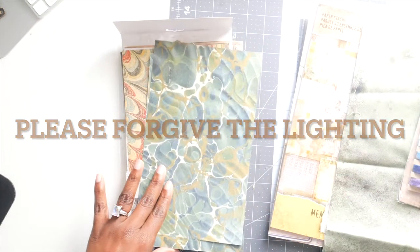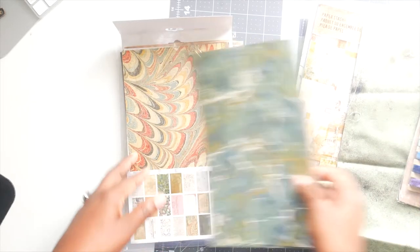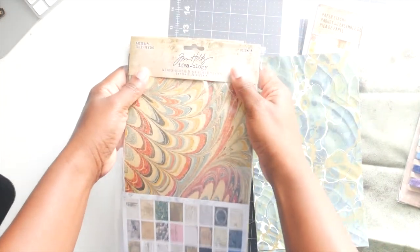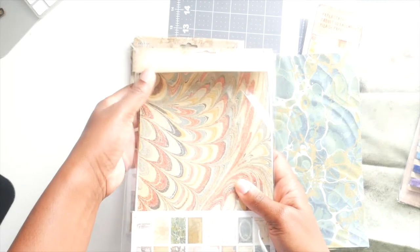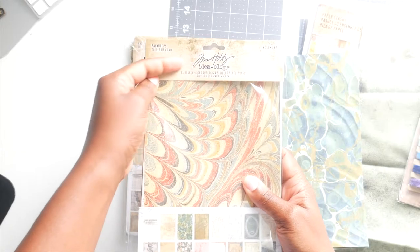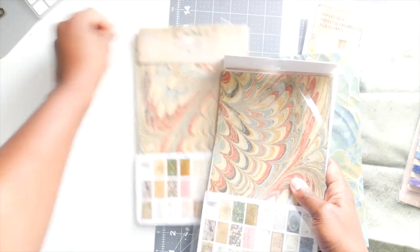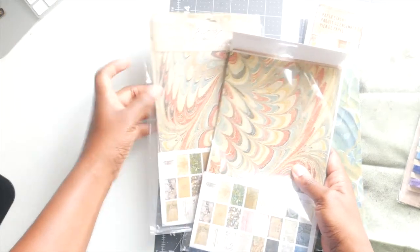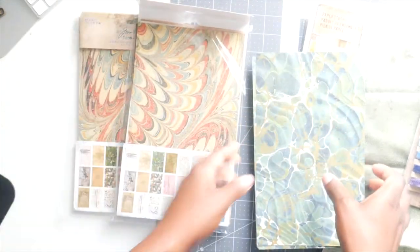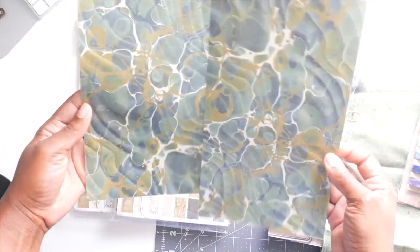So the first thing we need — even though I use that marbling book, I don't know if everybody can get it, but I know pretty much everybody can get the Tim Holtz backdrops. My light is kind of weird so you probably can't see the writing, but it's the Ideology backdrops. I bought two of them because I wanted this paper in there, so that's why I bought two. This is going to be our cover.